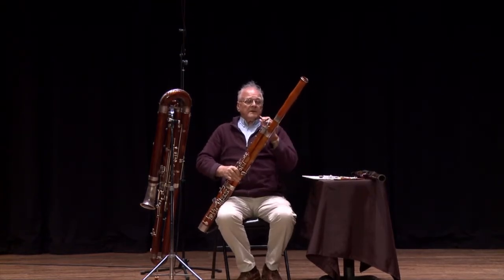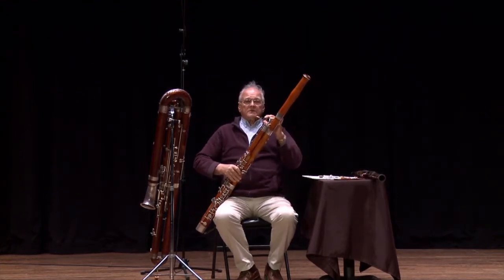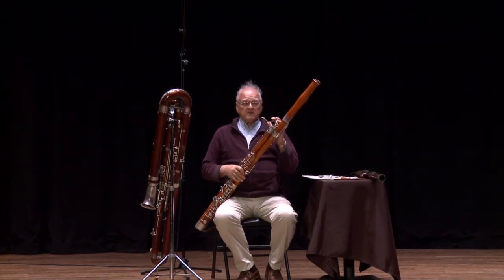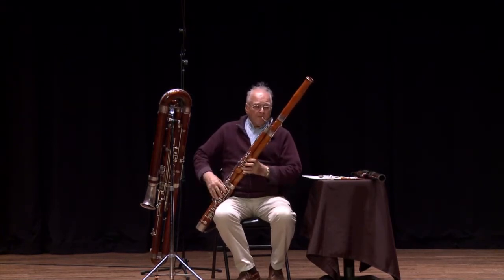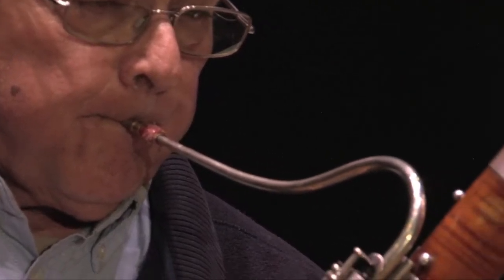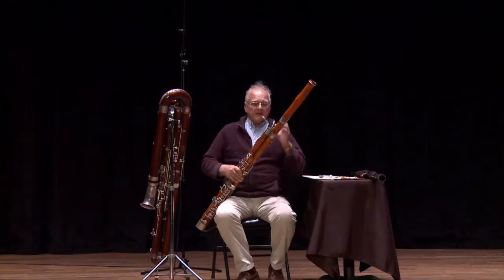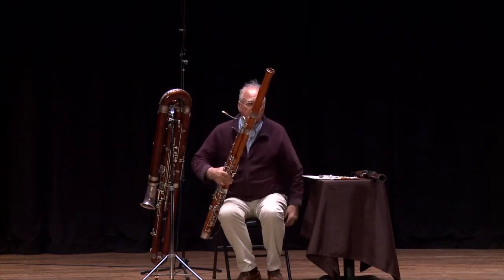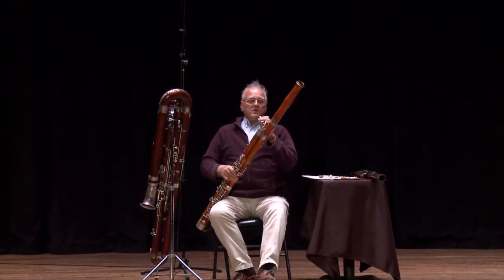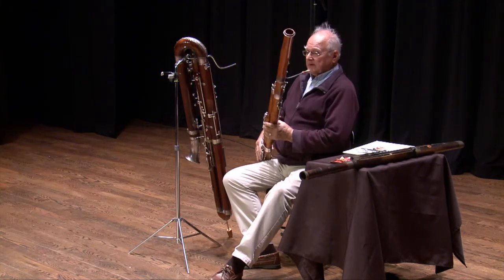I was fortunate enough to play this instrument in the Seattle Symphony for a good part of my career. It is a Heckel bassoon — the same company that developed the bassoon from the 1830s up to the present. Now the bassoon is the tenor solo voice of the symphony and has lots of delightful things to play. One thing you've probably heard it play is from Peter and the Wolf, where it plays the part of the grandfather.